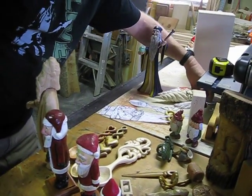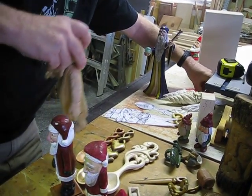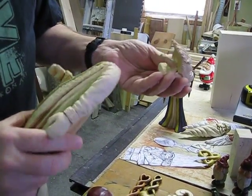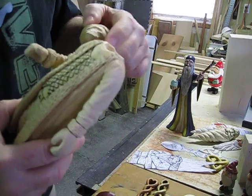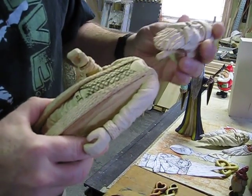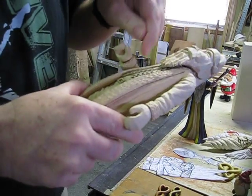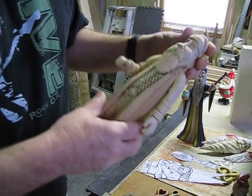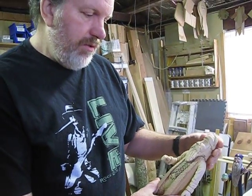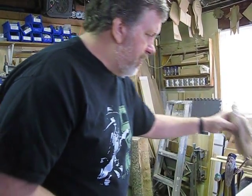Here's another one that's something new for me because the head is separate. That allows you to get to places that would be difficult to reach — I can carve all this detail that would be under the beard that I'd never be able to get to otherwise. And then afterwards, if you want to give them a little attitude, you can always glue the head on at a little bit of an angle. So that's something new.